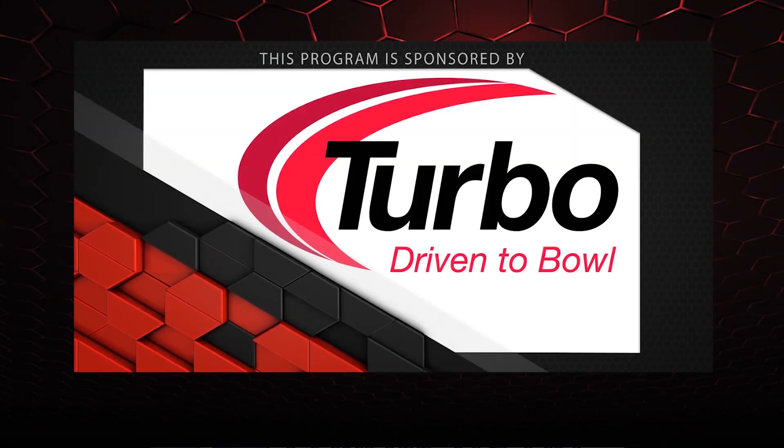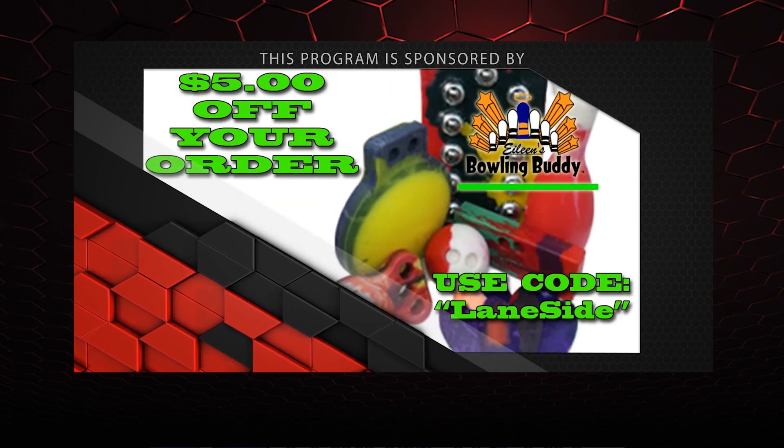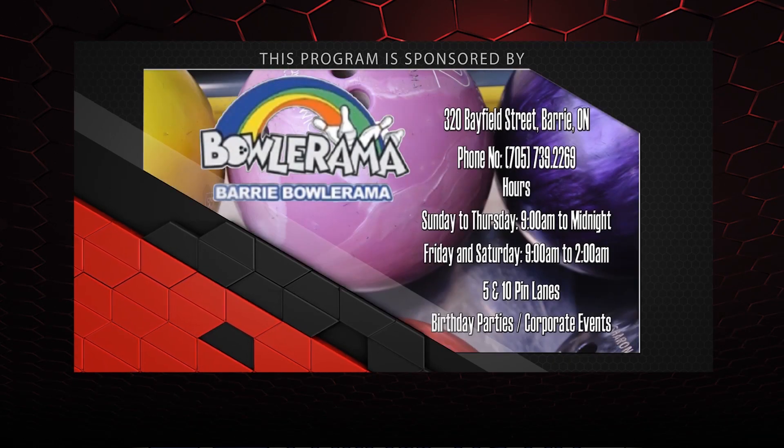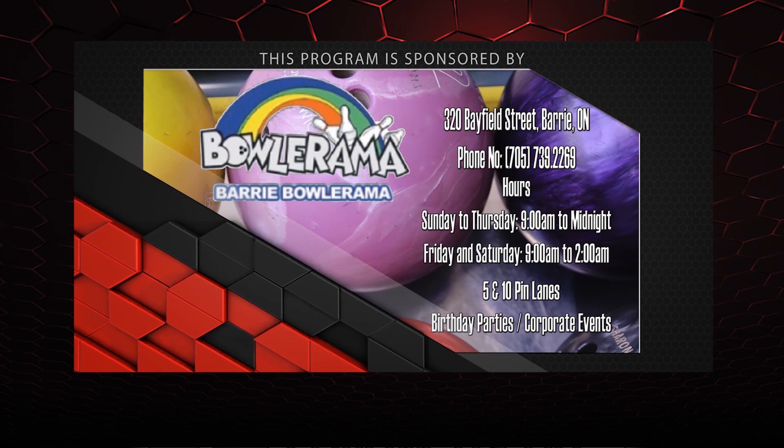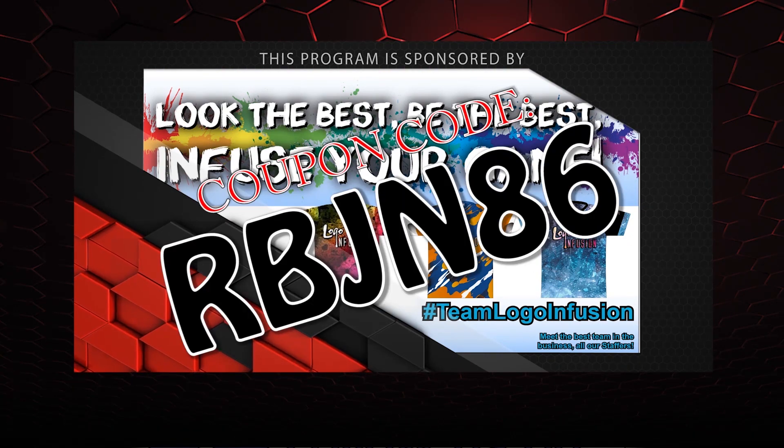That about wraps it up for another show. If you liked what you saw, don't forget to follow us on Facebook at Lane Side Reviews or click below. You can also subscribe to our YouTube channel. And don't forget you can pick up any of the jerseys you see in our videos using the coupon code at logoinfusion.com. Until next time, we'll see you Lane Side!